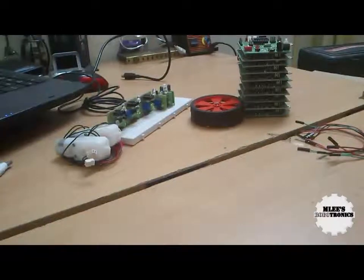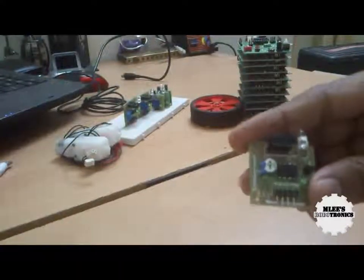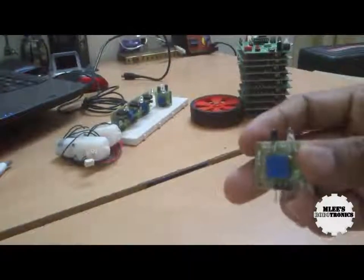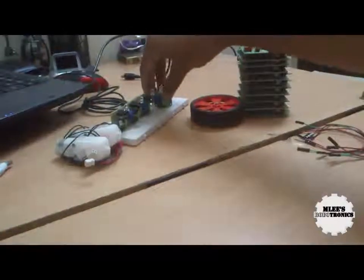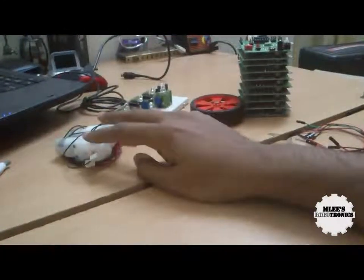We will be using Emily's Robotronics obstacle sensor for building our obstacle detection robot, and in the next video we will be seeing how to use these sensors to build a line following robot. As of now, our main goal is to interface these infrared sensors and these DC motors.